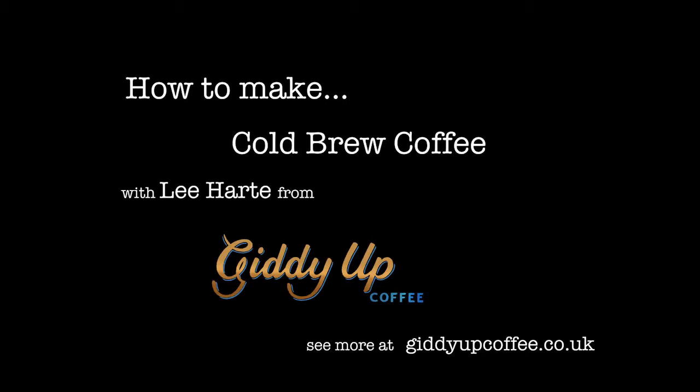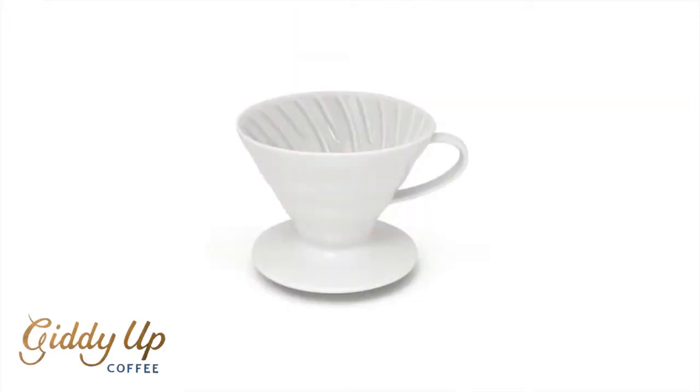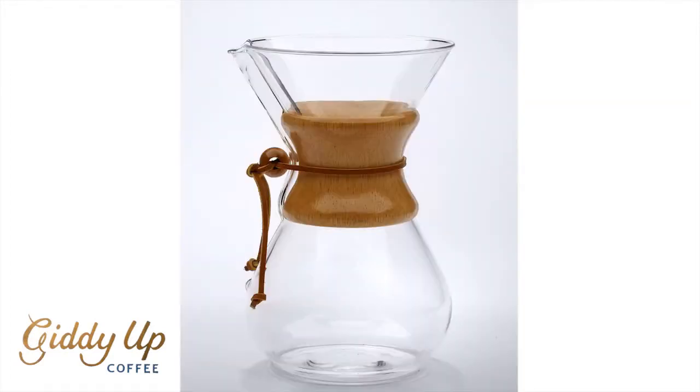Hi and welcome to Giddy Up Coffee's how to make cold brew coffee at home video. Rather than using a hot method like an Aeropress, a V60 or a Chemex, we're going to be using a cold drip method using nothing more than a couple of water bottles and some fantastic coffee.